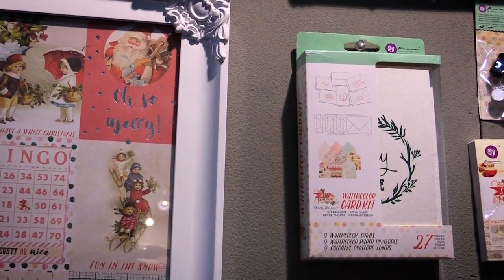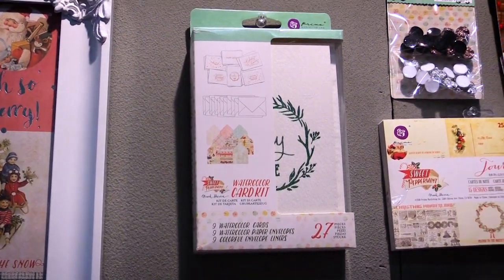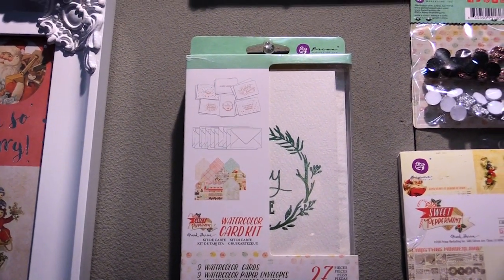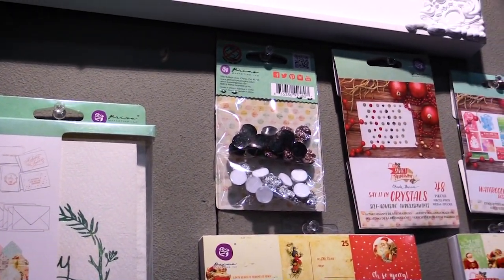Over here we continue the collection and one new thing we've come out with is a watercolor card kit with a foil design on the front with a sentiment, and then it has a colorful envelope liner to match, so all you gotta do is use your watercolor on there and you're good to go.